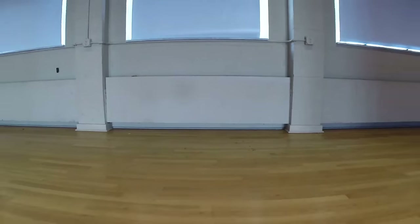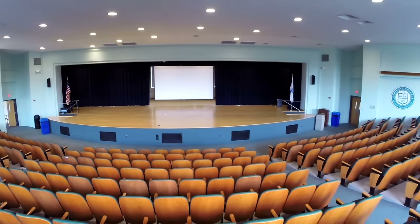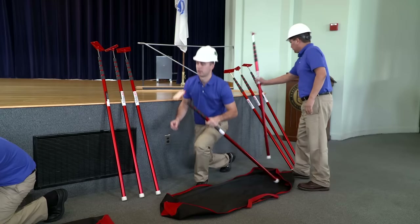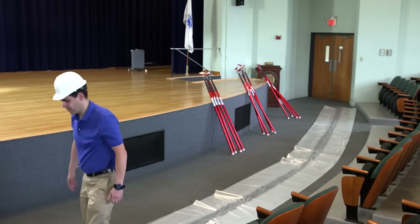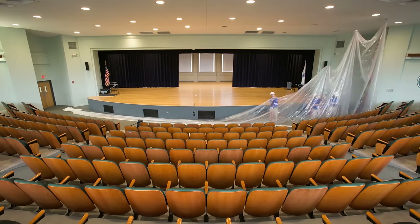Every job comes with challenges. But what if you had to control dust in a place like this? Zipwall's Zip20 20-foot poles make it easy, even with these high ceilings. With the Zip20, you can tackle just about any interior space, residential or commercial.